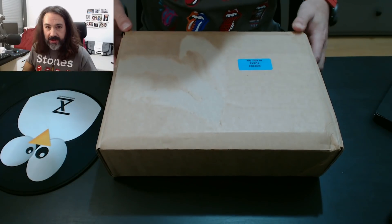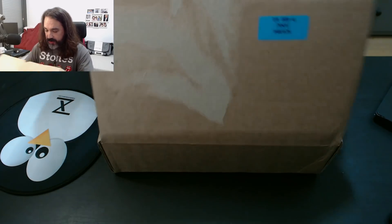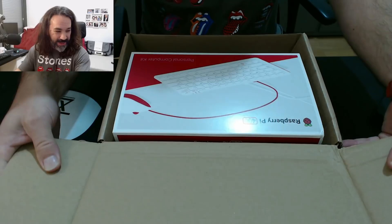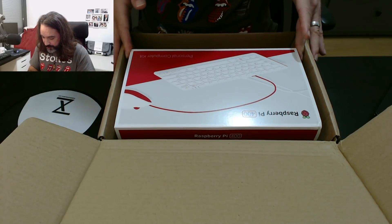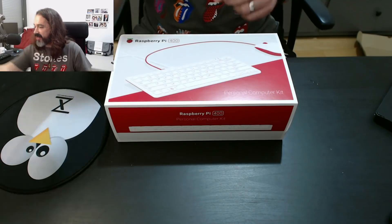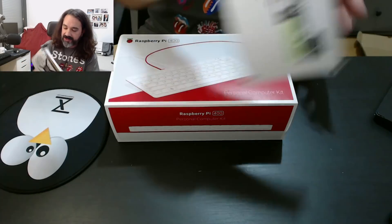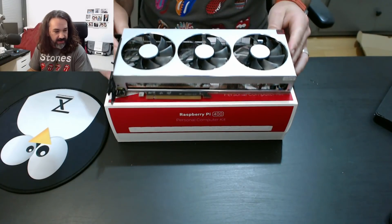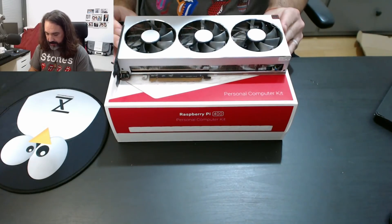I am historically bad at doing unboxing videos. There it is — Raspberry Pi 400 personal computer kit. It's so cute, isn't it? Let me take my Radeon 7 graphics card so you can get a sense of the size.